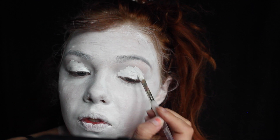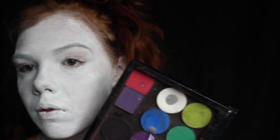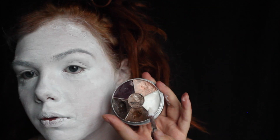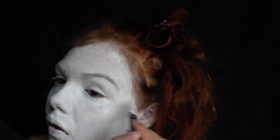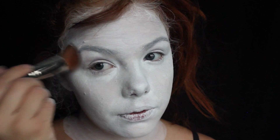I'm using cream white makeup just on my eyelids and then to blend out a little bit my cheekbones so that they'll be a little bit brighter. And then I'm just using white eyeshadow to set everything. I'm using white powder to set that cream makeup. You do not have to powder aqua makeup.